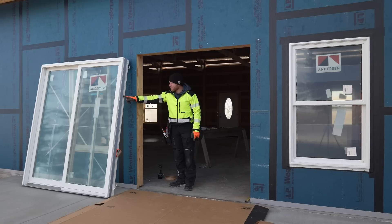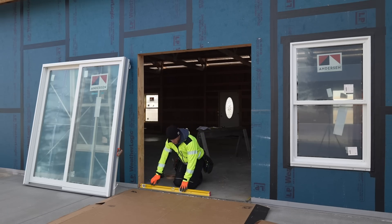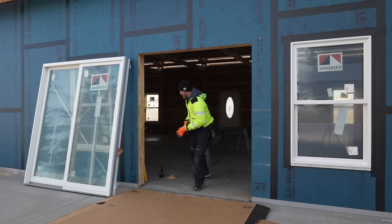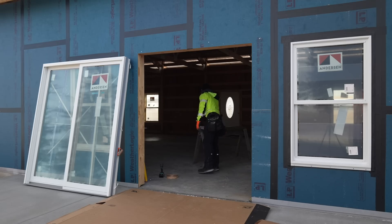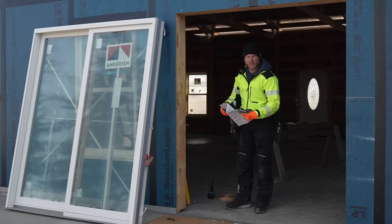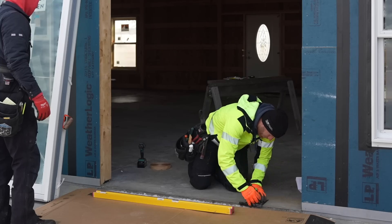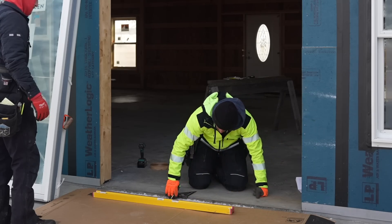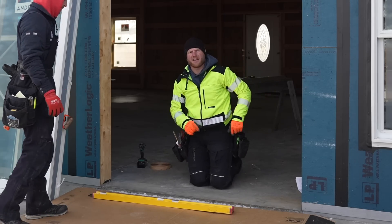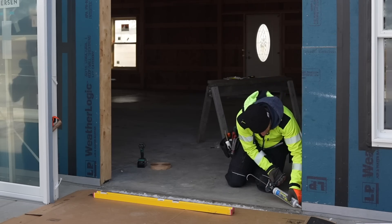Now we're going to install this patio door. The first thing I want to do is make sure my opening is level - perfectly good here, perfectly good here. Now there's actually a call out for a sealant location. Since we don't have a wood threshold, we don't have to worry about sealing it with tape or anything like that. The reason this line is important is because the door has grooves underneath it - these locations are where it's flat and going to hit the sealant - and we want to make sure we go up the side.